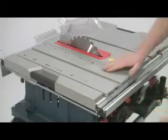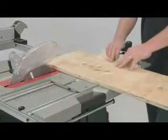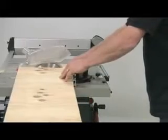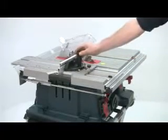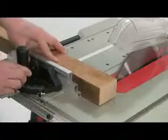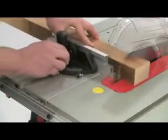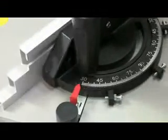For straight cross cuts or mitres the GTS 10XC has an integrated sliding table to the left of the blade. Used in conjunction with a mitre guide, this allows for smooth and precise cutting of the workpiece and is particularly useful for repetition cuts. The capacity of this sliding table is 350 mm, so you can accurately cross cut wide boards. The mitre guide can also be used on its own for angled and straight cuts and it will fit to either side of the blade. It runs in a T-shaped slot and has a long slide bar for extra stability. Adjustable stops are provided at 45 degrees and 0 degrees but it will adjust up to 60 degrees either way.